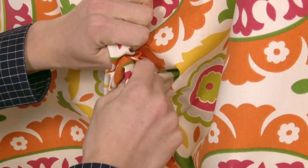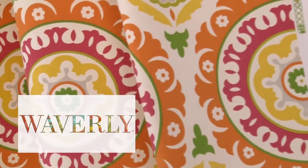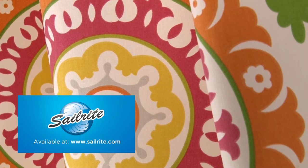There is a right and wrong side to this fabric, meaning only one side is meant to be exposed. Waverly Fabrics are perfect for window treatments, bed skirts, duvet covers, pillow shams, accent pillows, slipcovers, upholstery and more.